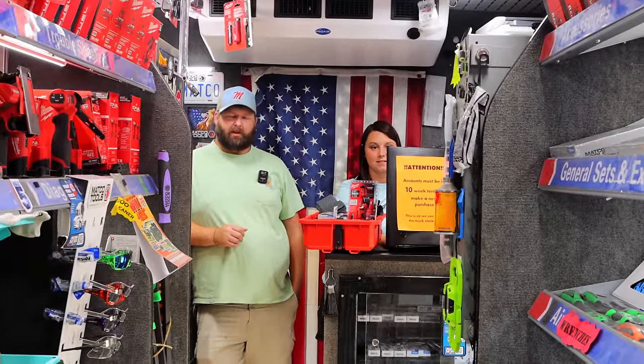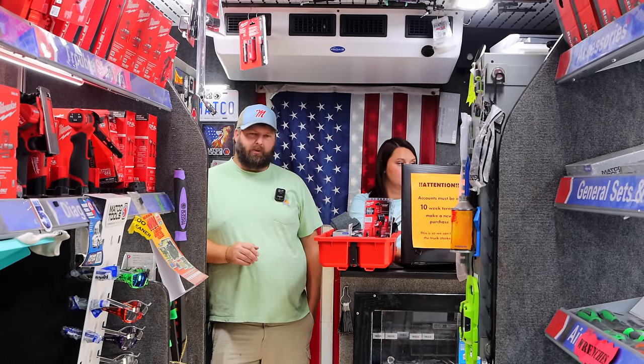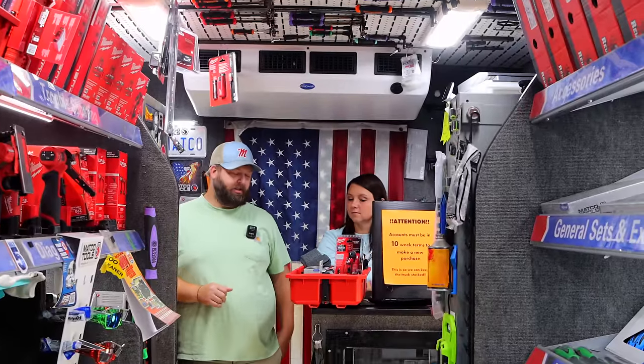We're going to have to rearrange a little bit. We got a box supposed to be coming in either today or Monday. So we'll have to push it to the back or something, but we'll make it work. How's Matco life this week? It's good.